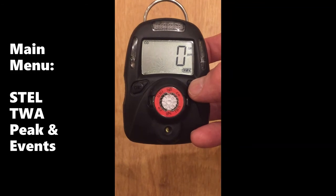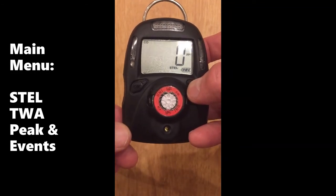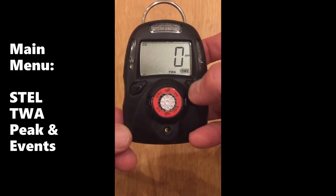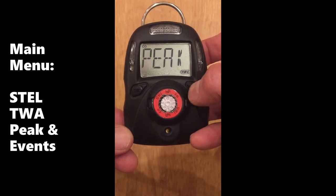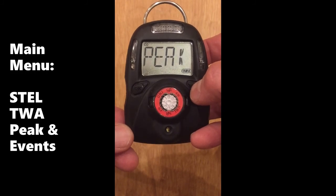From the main menu, you can cycle through some basic information using the right key. First you see the STEL value, next the TWA value which happens to be zero, then the peak value since the unit was turned on. The only way these values can be reset to zero is to turn the unit off and back on.